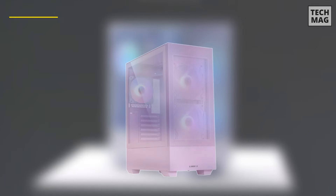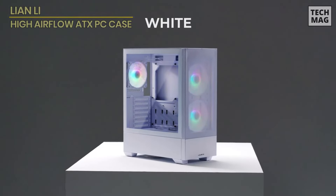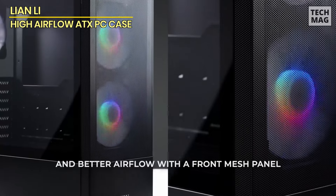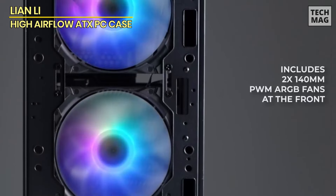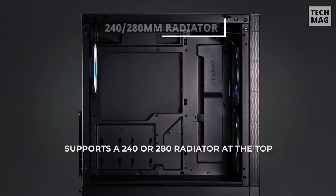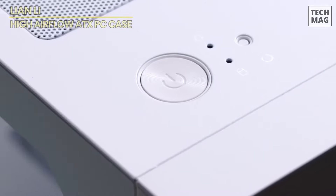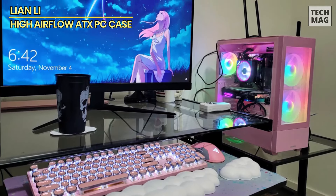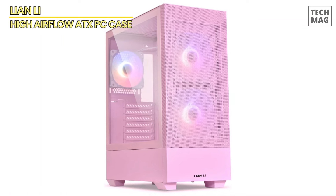The Lian Li High Airflow ATX PC case is a standout option for gamers who want a balance of performance, aesthetics, and user-friendly design. With a mesh front panel, this mid-tower case ensures superior air ventilation while keeping dust out, thanks to magnetic dust filters on the top and bottom. The case supports a variety of motherboard sizes, including ATX, Micro ATX, and Mini ITX, making it versatile for different builds. The tempered glass side panel offers a clear view of your RGB components. This case comes with three pre-installed ARGB PWM fans — two 140mm front fans and one 120mm rear fan — allowing for customizable lighting with seven colors and modes controlled via the top-mounted button. It also syncs with your motherboard for even more lighting options.